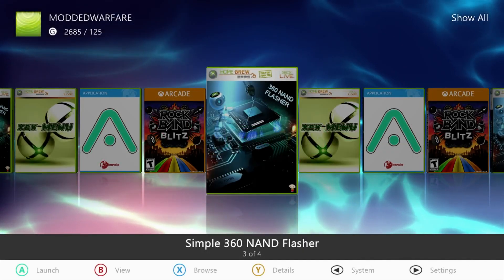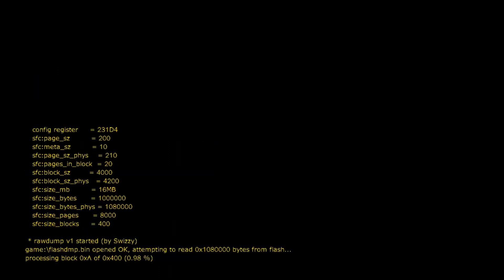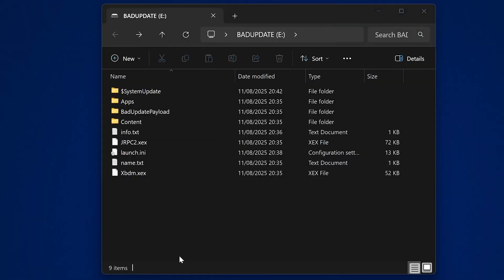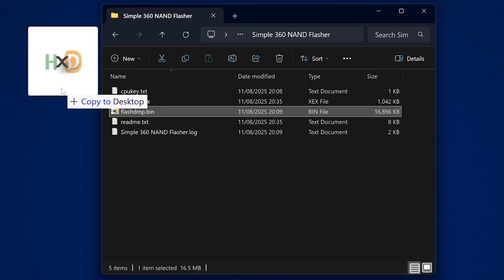We should also dump the NAND — that's why Simple 360 NAND Flasher is included. Load it up, press X for a raw dump. Do not write the NAND under any circumstances, because writing a freeboot or custom firmware NAND will brick the console — there's no exploit currently that can boot into a custom NAND. We're just taking a backup so that if the console ever gets bricked, we have a backup NAND to restore. Copy the flash.dmp file to somewhere safe on your computer.